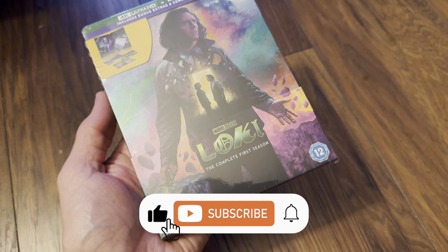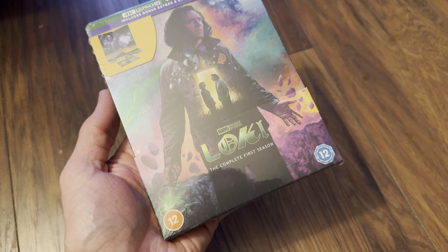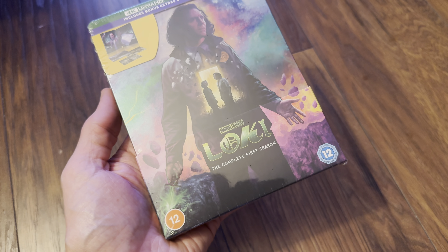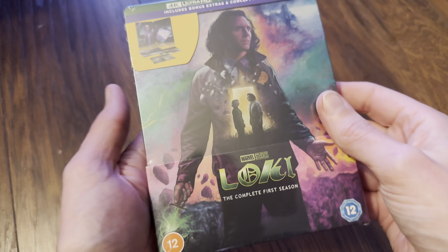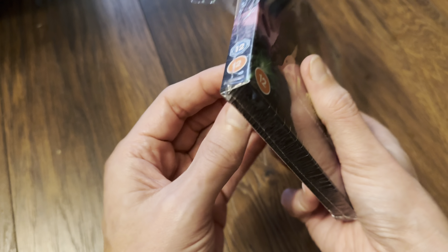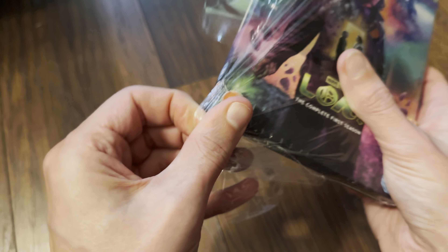Hello and welcome back to the channel. Richard here with another video — it's an unboxing one today, for the 4K Ultra HD Blu-ray steelbook release of Loki. This is the UK release from Disney, released through Elevation Sales Limited. Just like the Prey one, we didn't think we'd be getting physical media releases of this, but here we are.